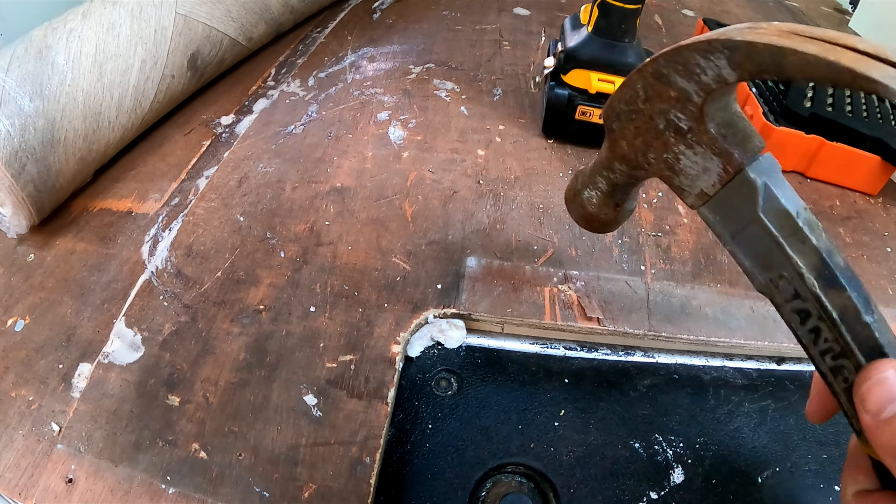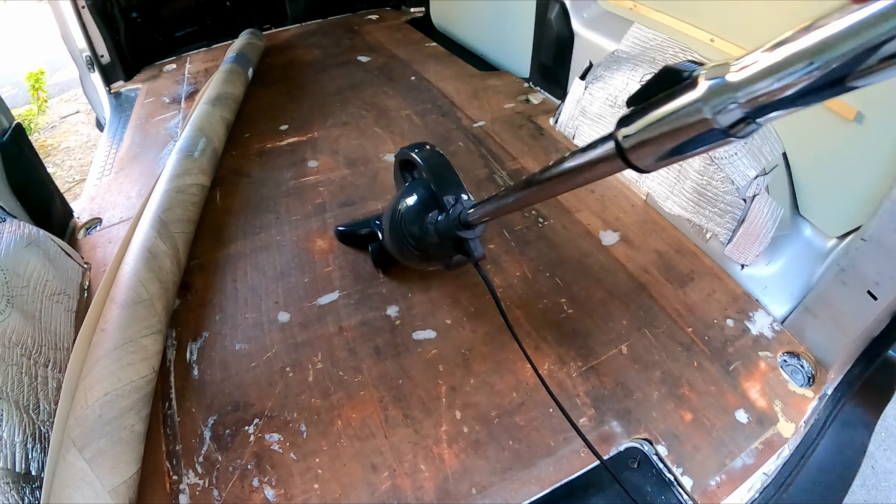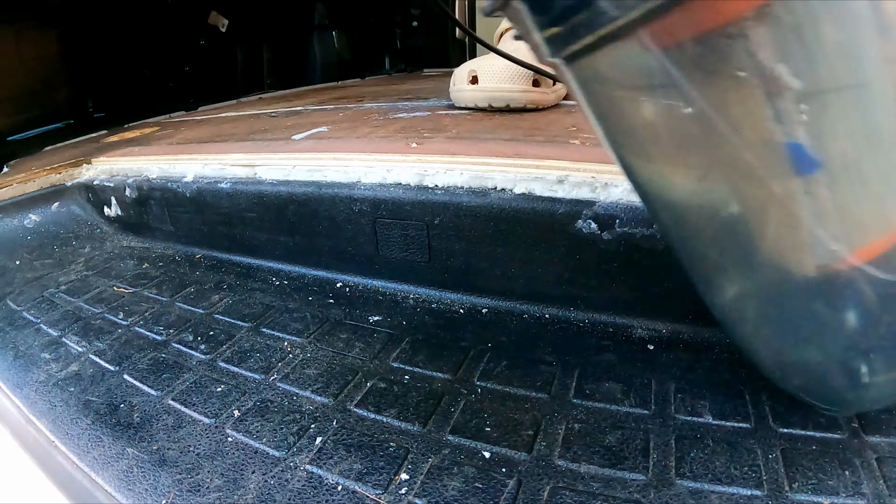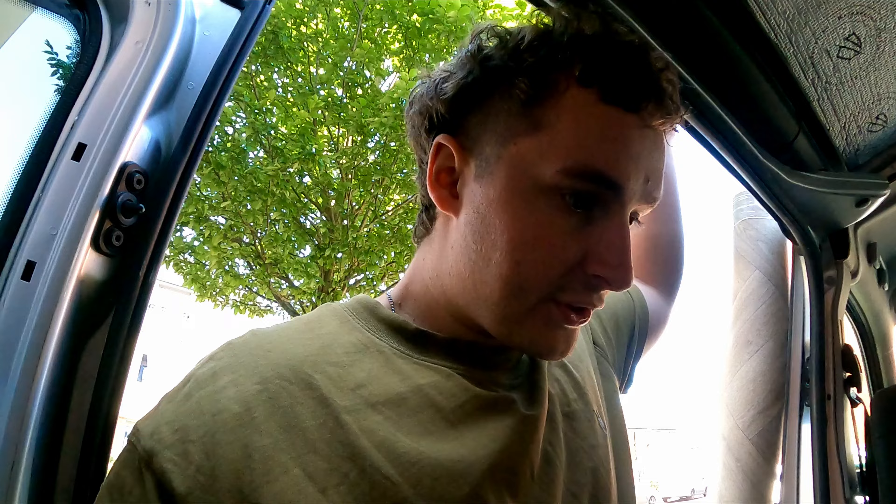Before we can get to the floor we've got to do the groundwork. It will be done today. Next step is hoovering up and sweeping up, getting rid of all the dust, and then we can start measuring the vinyl. Now it's all clean so there shouldn't be any dust to interrupt the contact adhesive. We're going to give it a bloody good go.